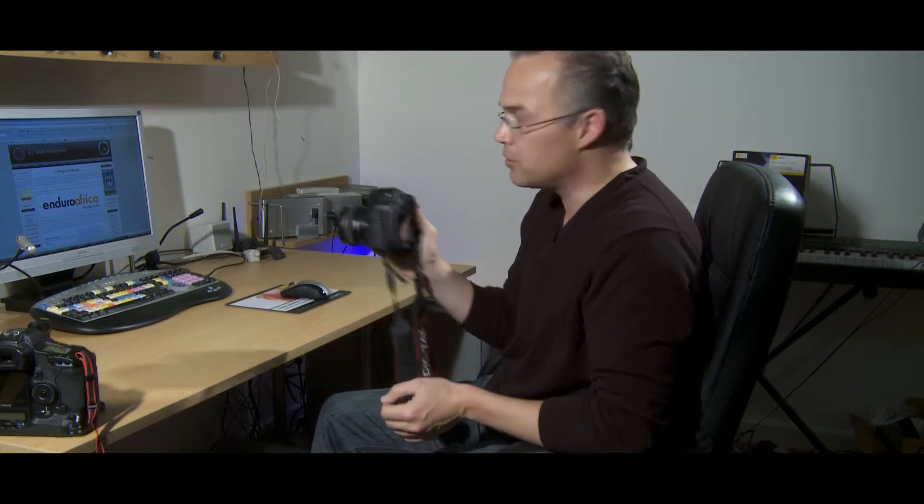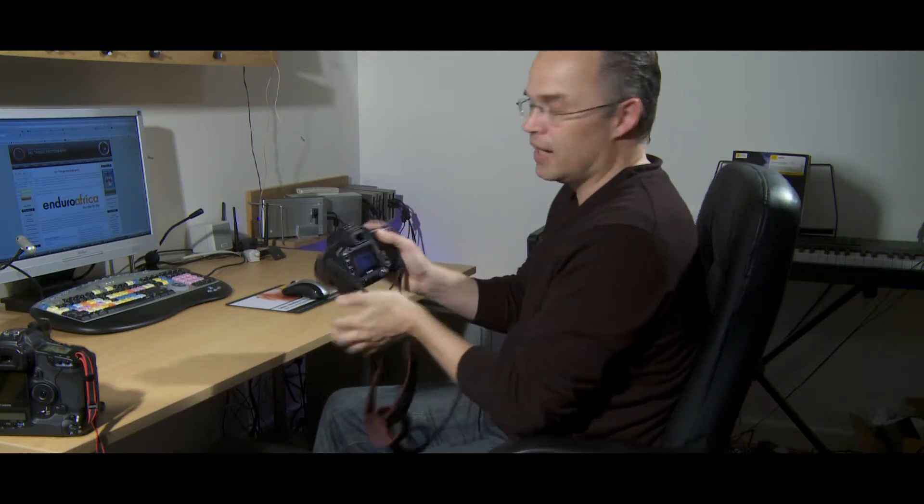I'm going to try not to move my chair and just take two photographs. I've got the cameras set up to get the exposure right, so let's start off with the full-frame camera. We're going to take a photo of the screen there just to see how much we can get in. And I'm getting the whole screen in, plus quite a bit around the outskirts as well. So let's now put that to one side and put the same 50mm lens on the 1D Mark III, which has a crop factor of 1.3.